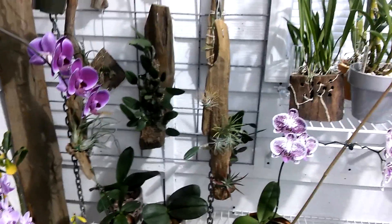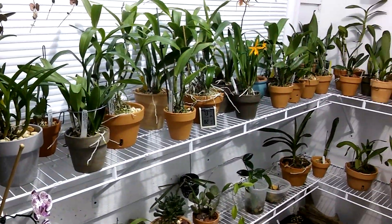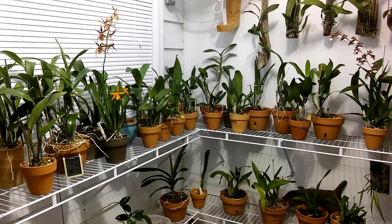Have a wonderful afternoon. Get out there and work in your garden. Thanks for watching — we'll see you soon. I'm going to obey the doctor's orders and go take it easy. Have a great day!